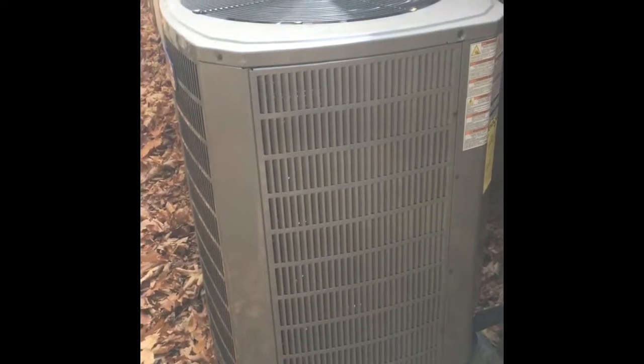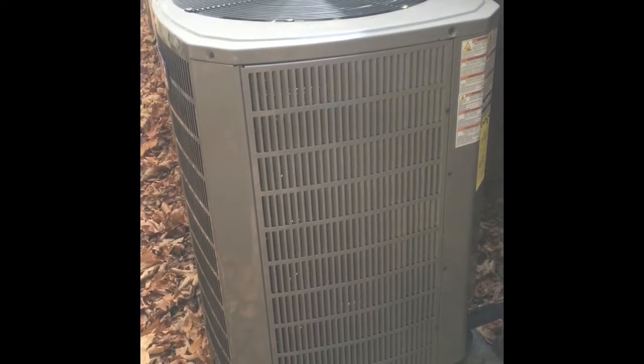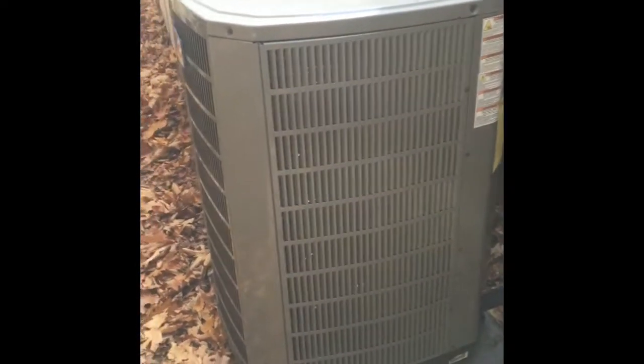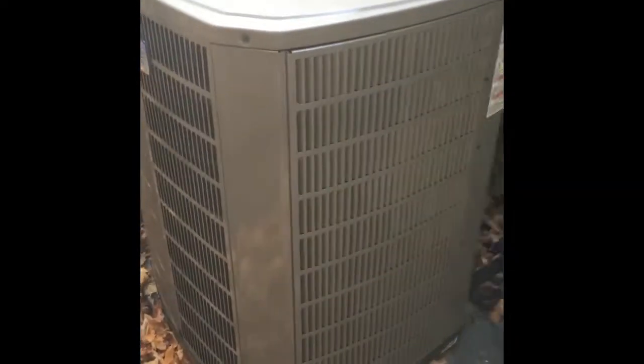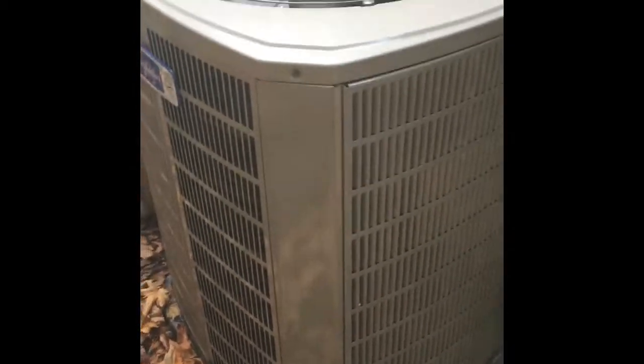Hello again, it's Jacob at Mars Heating here to talk about a project we are just now finishing up. As you can see, we've got a five-ton American Standard variable speed communicating outdoor unit. This is the best of the best, and as you can see, it's a pretty big unit.